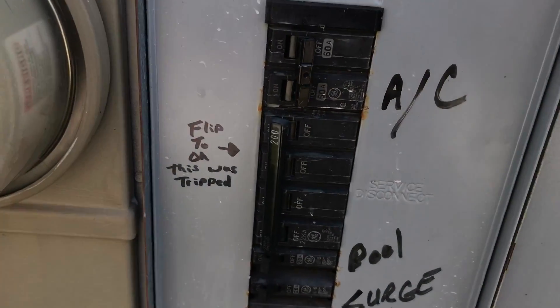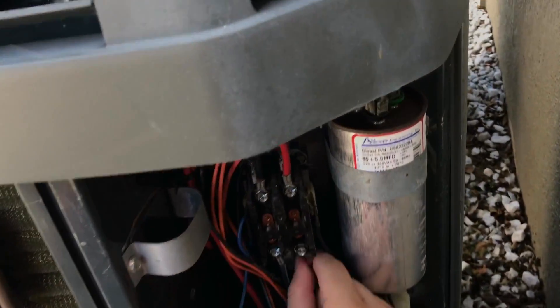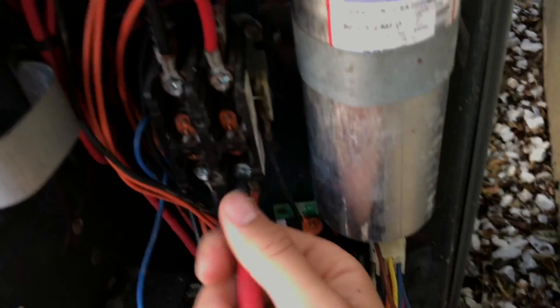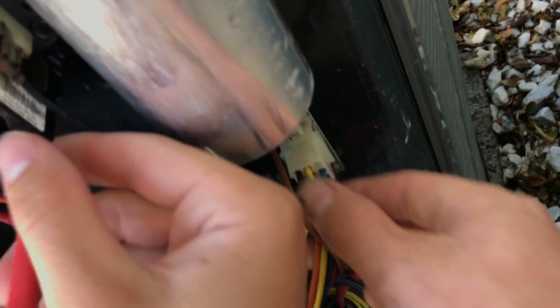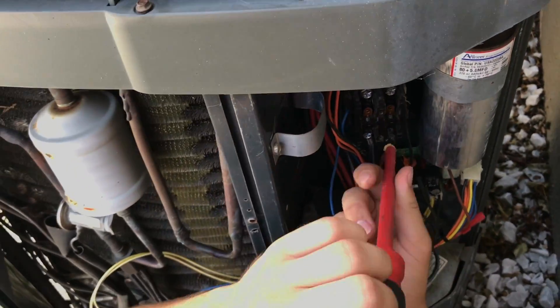We've already turned off our breaker out here, so Kirby's not getting shocked. We've already turned off our breaker inside because there's low voltage on each side of this coil. Another thing you can do if you're not by the breaker is pull this plug on the defrost board — it's a heat pump — so you don't blow the fuse unnecessarily. Before you start this process, check if you have a wiring diagram still available on the panel. If not, take pictures — either way, take pictures. Save yourself the trouble of tripping the breaker or shorting out a compressor.